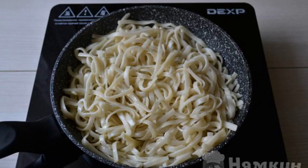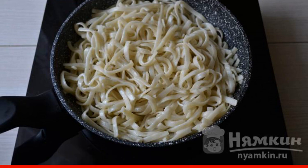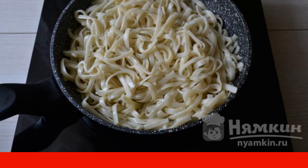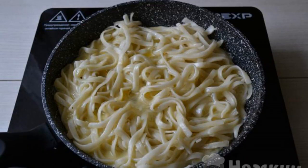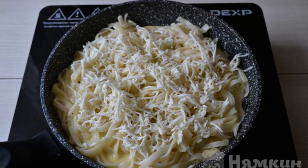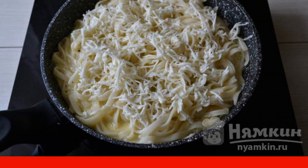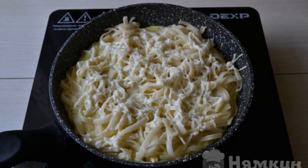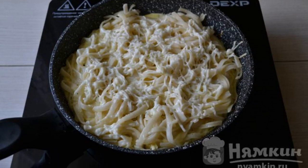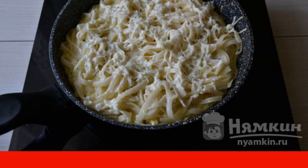Heat a frying pan with vegetable oil and put the pasta on it. Fry over medium heat for 6 to 7 minutes. Then pour the egg-milk mixture over the pasta. Sprinkle with finely grated cheese and continue cooking the casserole under the lid over medium heat. When the egg-milk mixture has caught and a light toasted crust of pasta has formed at the bottom, the casserole is ready.